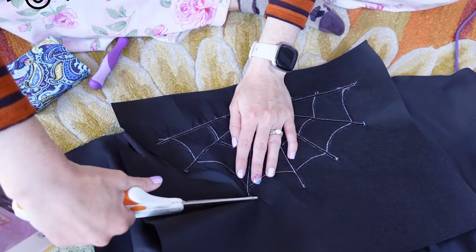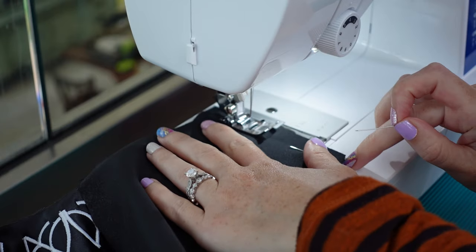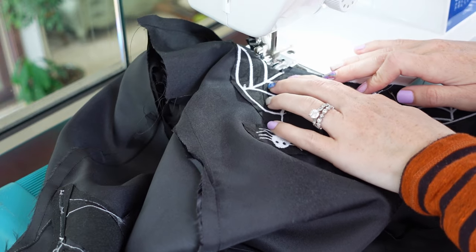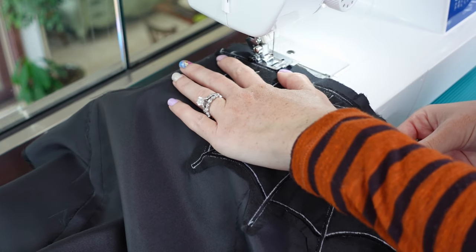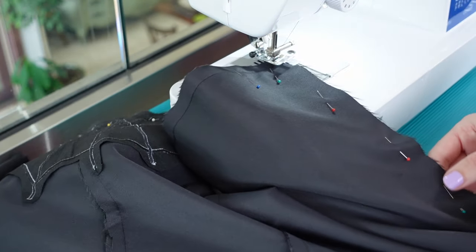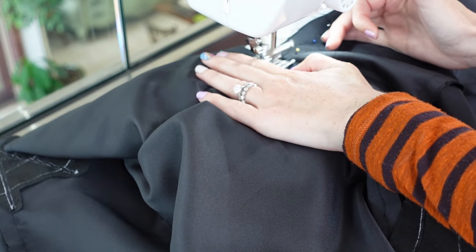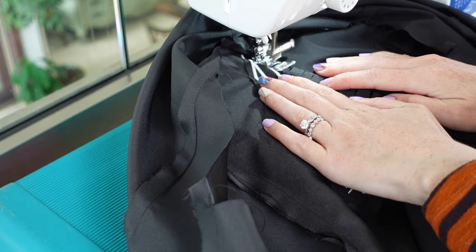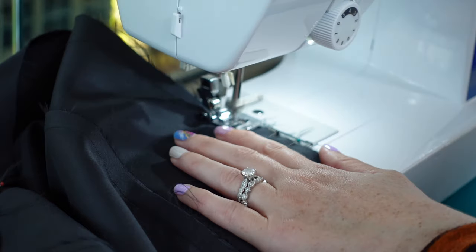I had to use stabilizer on the back of the satin stitching to keep the fabric from puckering, so I trimmed the extra off. While it was still flat, I added one last web on the back shoulder. I sewed the shoulders of the dress and pinned the outside and the lining right sides together at the neckline and hem, leaving the back and armholes open but going up and down the slit. I clipped the neck curve before understitching the seam allowance to the lining and ironing it flat. I ironed the bottom hem flat too.